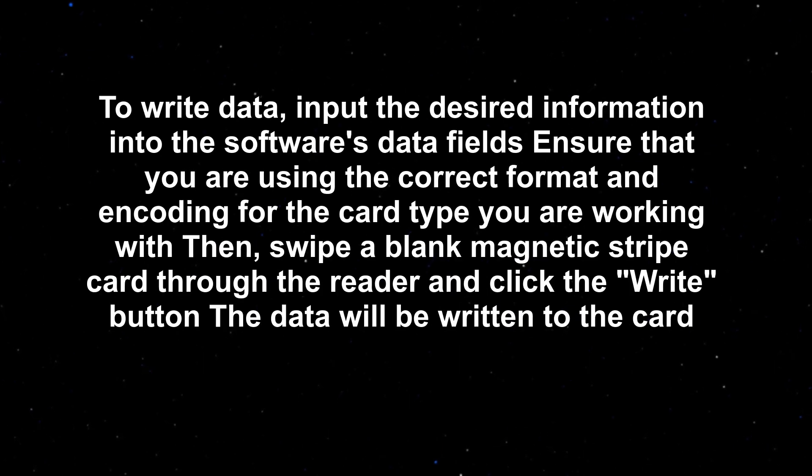To write data, input the desired information into the software's data fields. Ensure that you are using the correct format and encoding for the card type you are working with. Then, swipe a blank magnetic stripe card through the reader and click the Write button — the data will be written to the card.